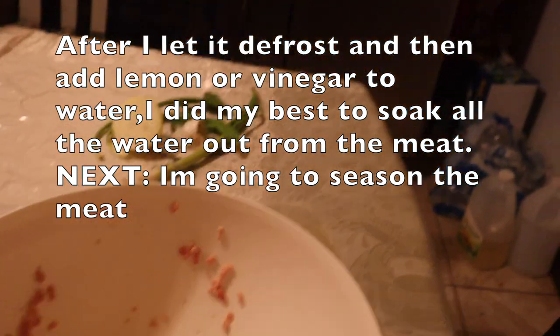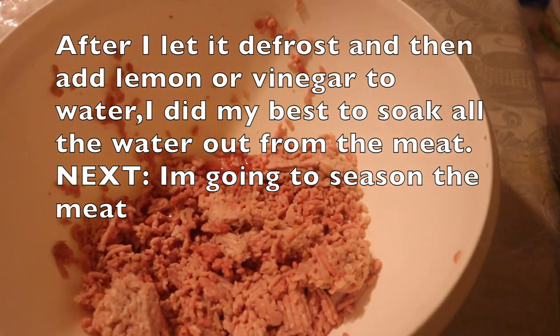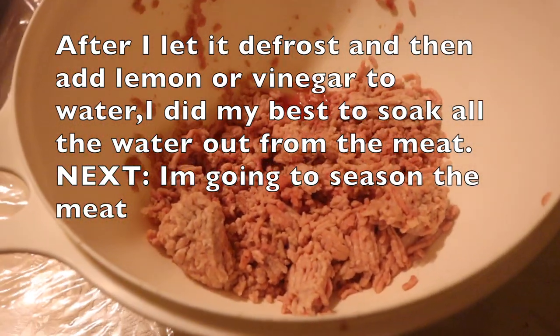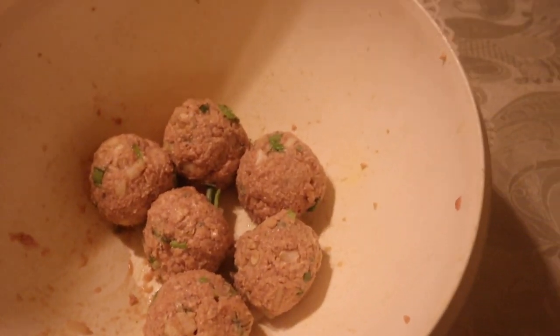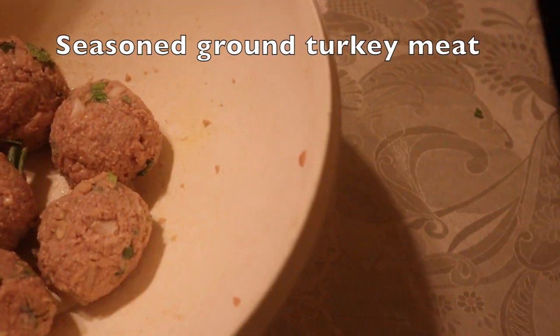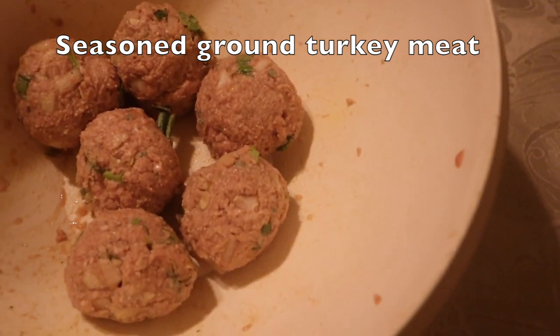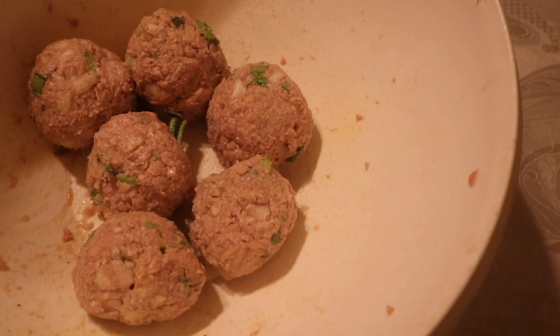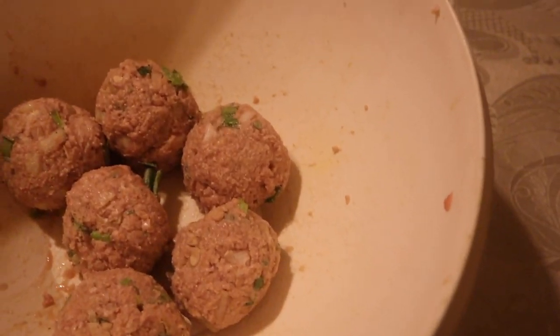We're going to get started and prepare to get it ready to be cooked on the stove. The seasoning I showed you on the table I cut up nicely, and now I've formed even balls of the meat and I'm going to flatten them out. Let's go!